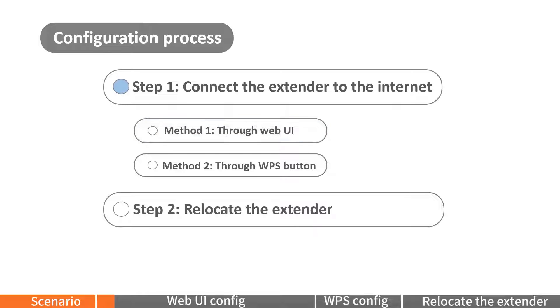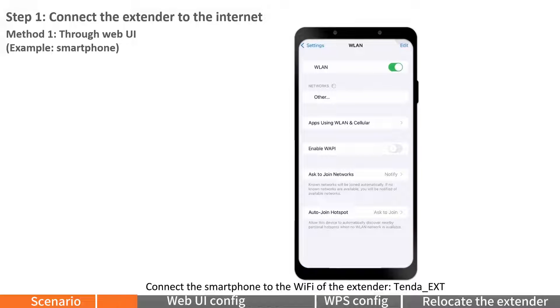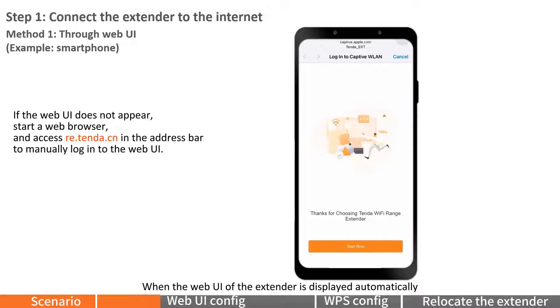Method 1: Through Web UI. For example, using a smartphone. Connect the smartphone to the Wi-Fi of the extender, named "tender_ext". When the Web UI of the extender is displayed automatically, tap Start Now.